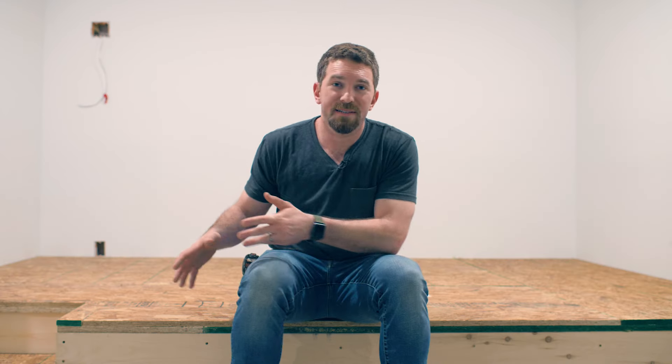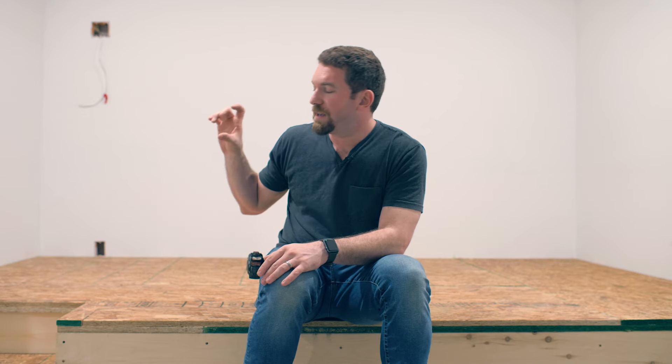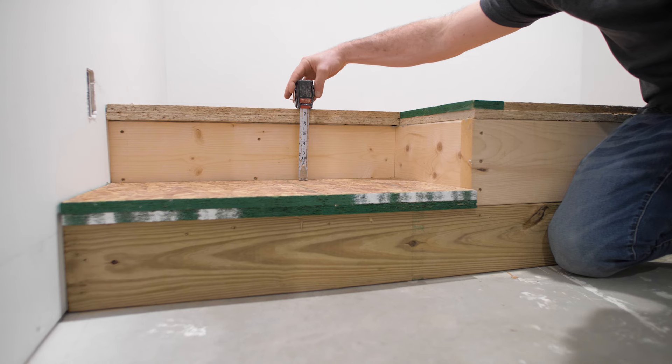The reason I went with two-by-sixes for the base platform is that when you add those two layers of subfloor it brings you up to a nice step height of seven inches. Then the two-by-eight platform leaves your second step at seven and a quarter inches.